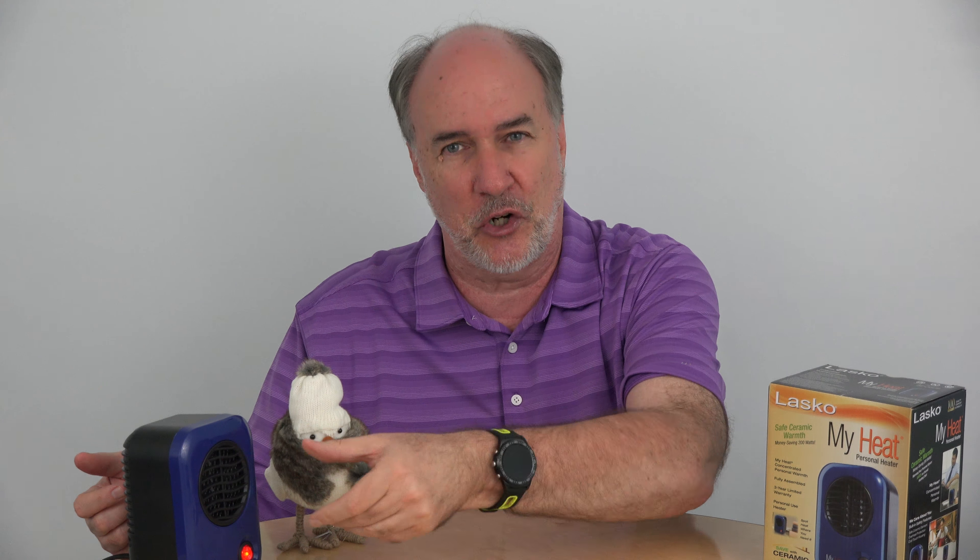For my taste, the Lasko MyHeat is a little bit underpowered. I don't want to say it's for the birds, but I would like maybe 400 watts of power. And I wish the grill would let me adjust the airflow at least a little bit up and down — basically this is the only angle it's going to blow the air out. Maybe it's just enough and it's just what you need; if so, you can find out more at the link down below this video. But if this is even more than what you need, on Santa's Pick Saturday I'll be reviewing an item that heats up only about this much of you, but it's the part that keeps you feeling warm no matter how cold it gets. See you on the next review.